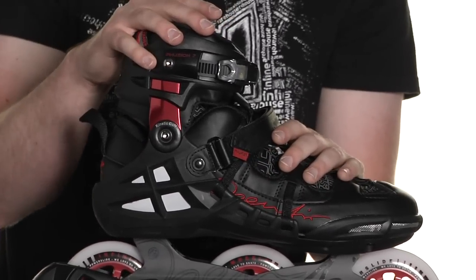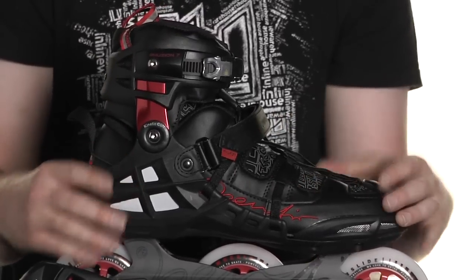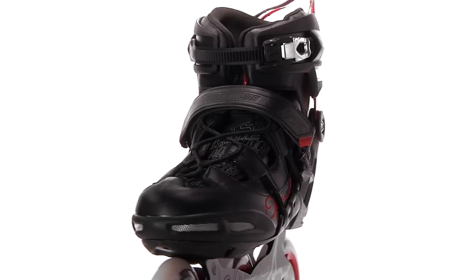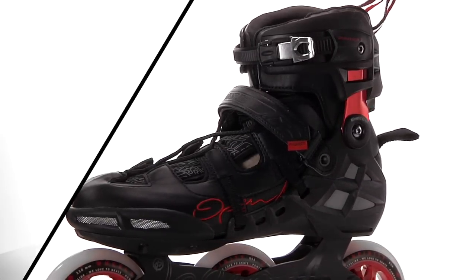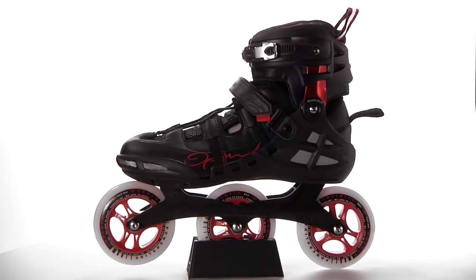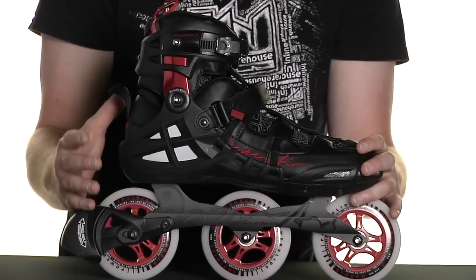The most prominent feature of this skate is the two-piece support shell and boot construction. This not only gives more comfort due to increased airflow, but when combined with Power Slide's X-Torsion Base will give the skater much more control, response, and power transfer when striding.